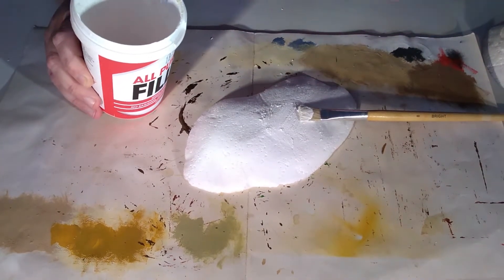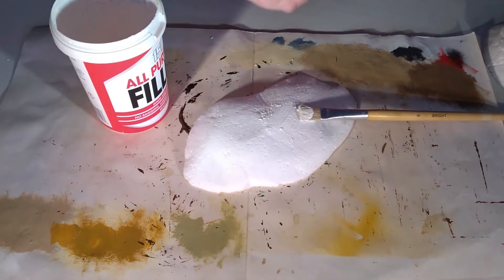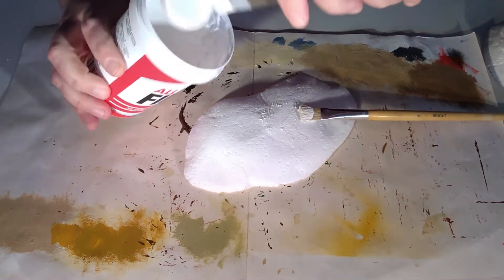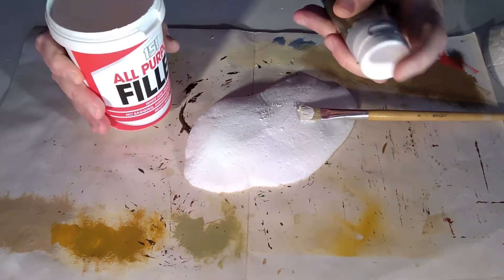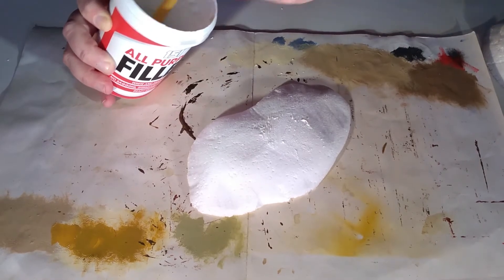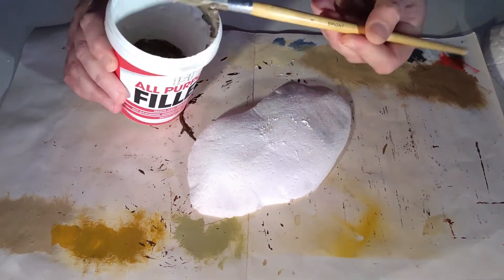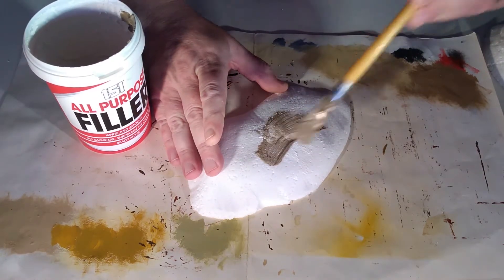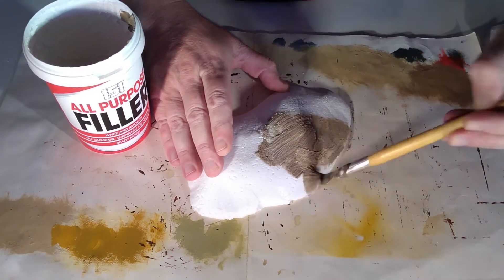A solution for this is to add a small amount of paint to the ready-made filler. Give it a quick mix and now I have a brown coloured filler. Also for this task I would advise not using your best paint brush — try and use an old or inexpensive brush that you don't mind giving a bit of abuse. Now as you can see, contrasted against the whiteness of the hill, the paint-coloured filler is now much easier to see.